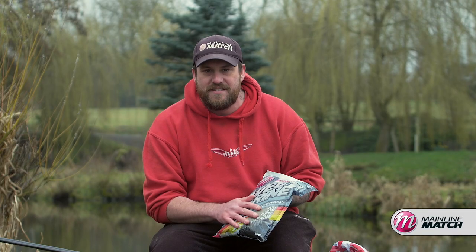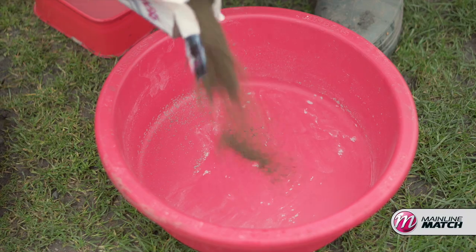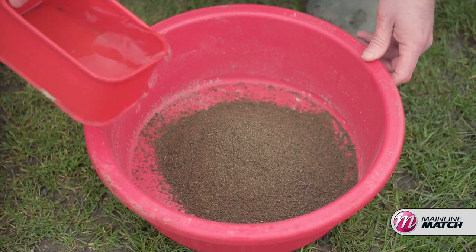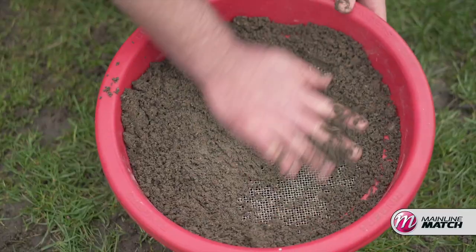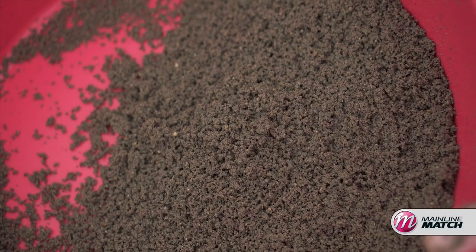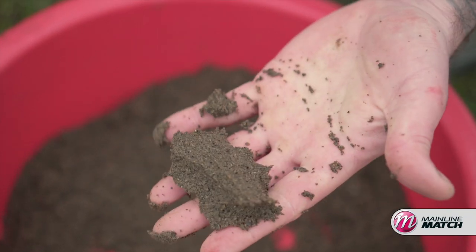I'm going to show you the different consistencies that I'll mix it to and how I personally like to fish it. The way I like to mix it - I get a liberal dose out of the bag, pour it into a mixing bowl, add water until I get to the consistency where I can squeeze it between my hands. Then I give it a quick run through my hands and push it through a little riddle to get out any lumpy pieces, and then leave that for about 10 to 20 minutes to absorb all that water.